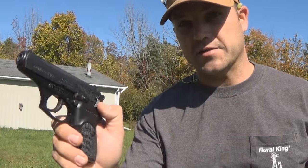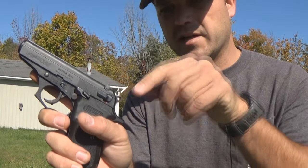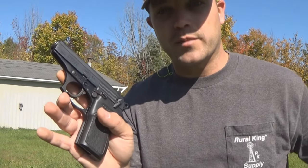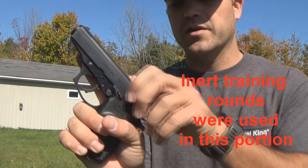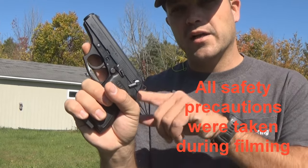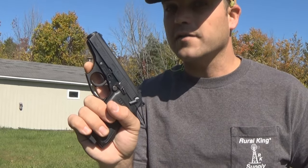Another good thing the Thunder 380 has going for it is the decocker. It's not loaded right now, but when I racked it with the decocker off, it brought the hammer back. You can press the decocker and it will bring the hammer back down. The best part about this pistol is you can safely load up a magazine with the decocker enabled. It loads safely, putting one into the chamber, and with the decocker activated, the trigger is disconnected from the hammer. I could pull that trigger all day with that loaded magazine and one in the pipe — that hammer is not going to budge. When I pop that decocker off, that's a whole different story.